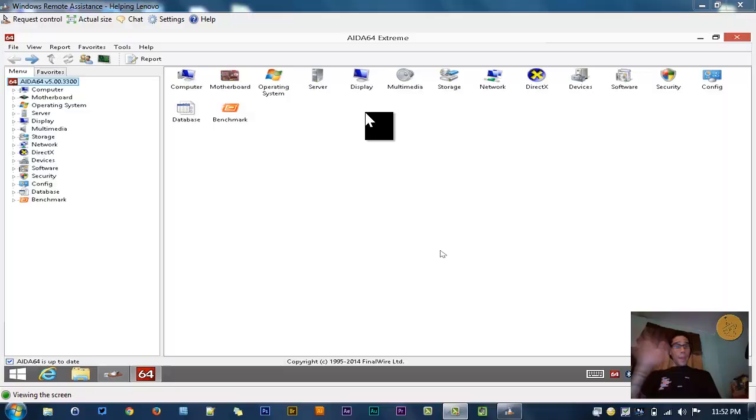Hey guys, welcome back, this is Bernard from BTNHD and this is my performance review on the Lenovo Yoga Tablet 2 running Windows 8.1. I'm actually remoting into the Lenovo device right here. The reason I'm doing that is because the last time I did a performance review I almost killed the recording, so I decided to do a remote session into the machine.